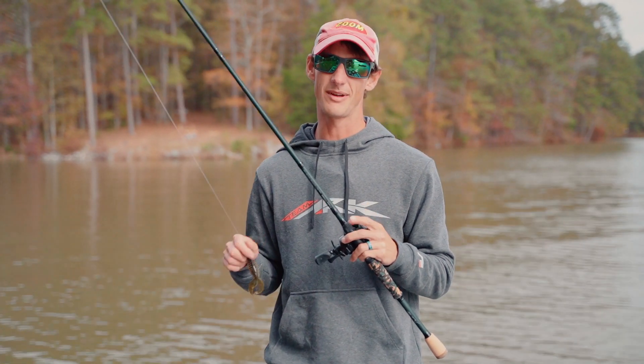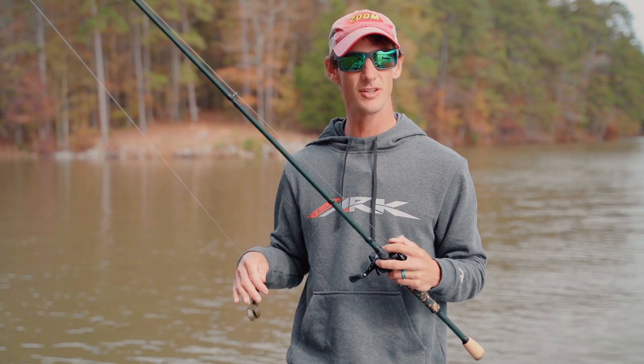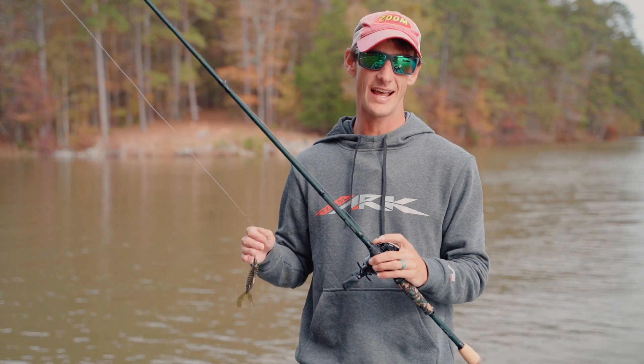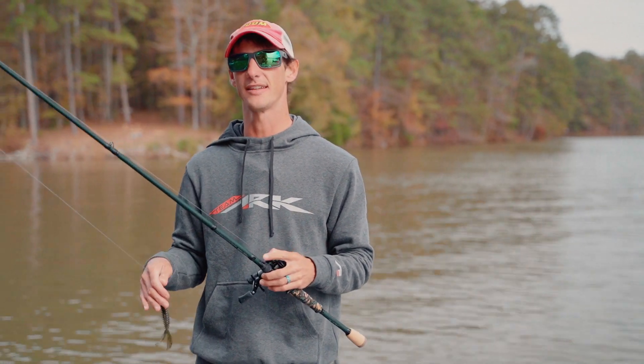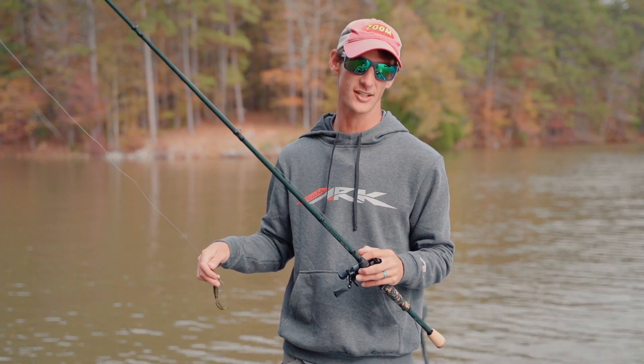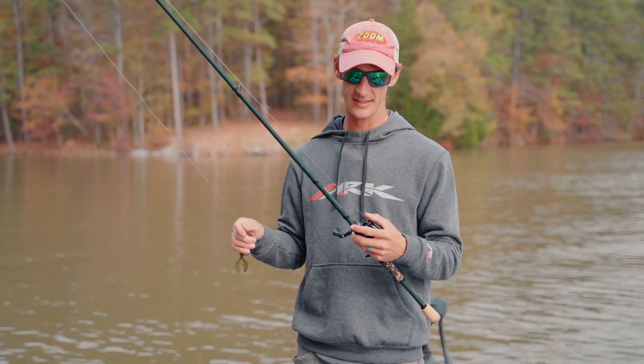Pitching and flipping is one of my favorite techniques to catch fish, but growing up where I did, we don't really need a true flipping rod. I like a sort of softer, a little bit shorter rod that you can pitch around wood docks and whatever, because that's most of the type of pitching I'm doing.